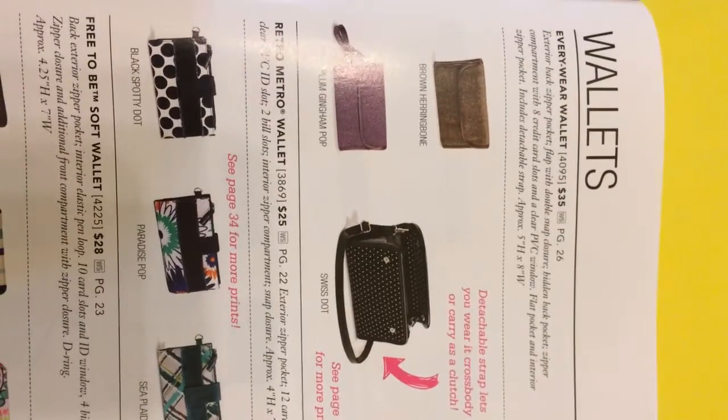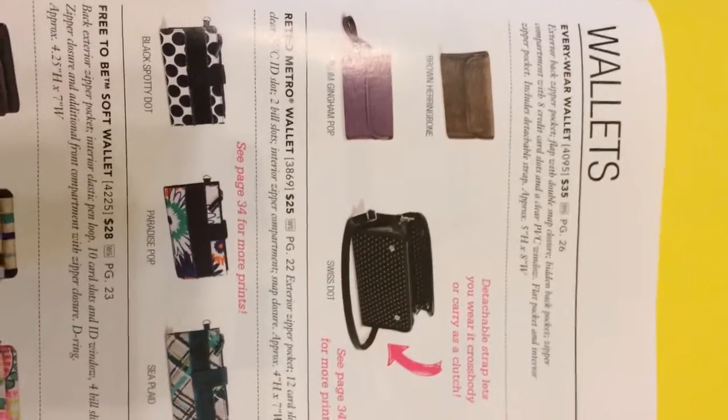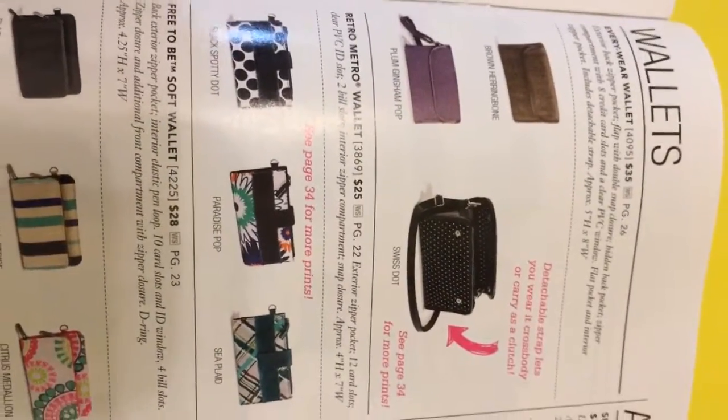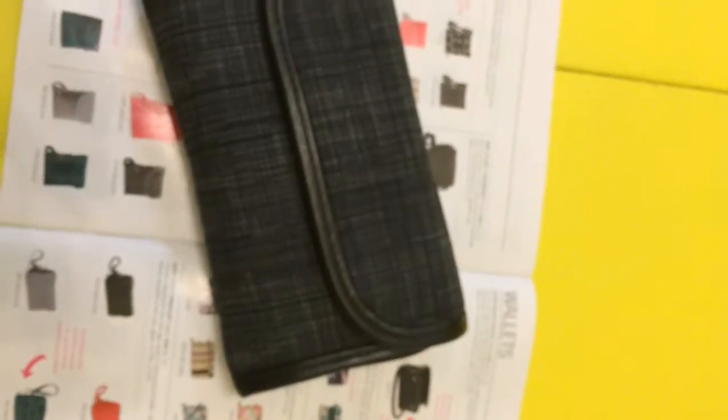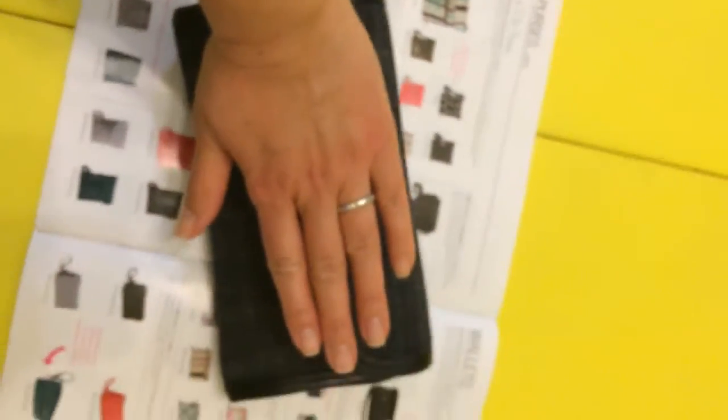The wallet I'm going to show you is in the black brushstroke — I believe that was the pattern, and it's no longer available. So this is it, this is your everywhere wallet. I'm not a great camera person, but anyway — this is it full size. That's my hand, so you can kind of get a sense of the scale.